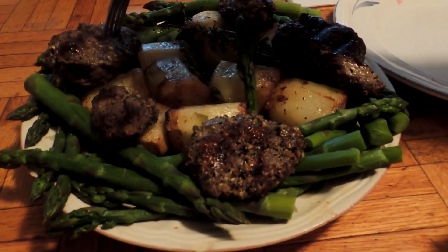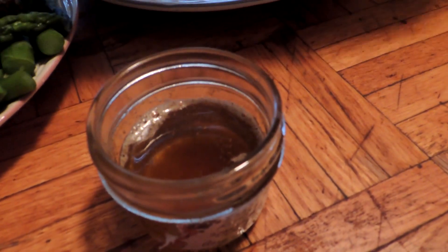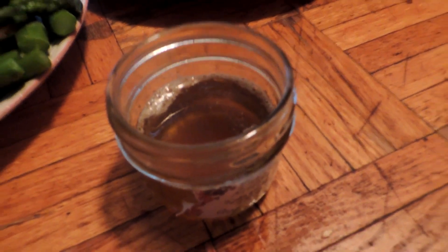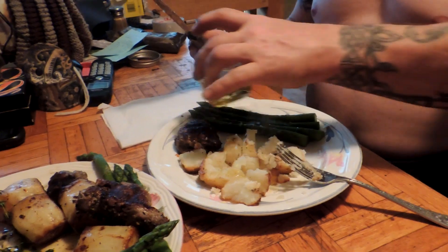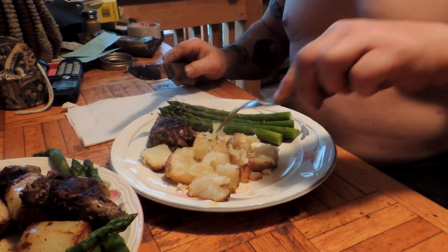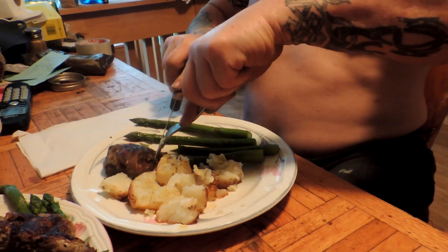This is grilled goat steak, potatoes fondant, and steamed asparagus. This is the thyme butter for pouring on your potatoes if you want to slice them, and on your asparagus. Those are fondant potatoes, and it's a three-step process to cook those. Very tasty. This is Mrs. Volpe from our Half Acre Homestead saying, just another way to do potatoes. Cheers.